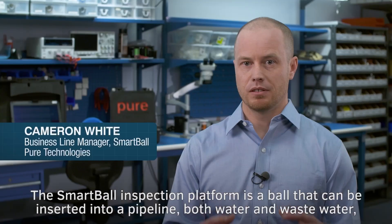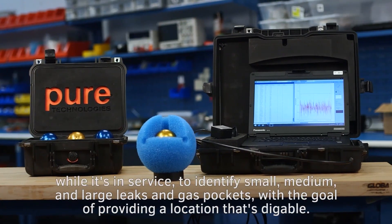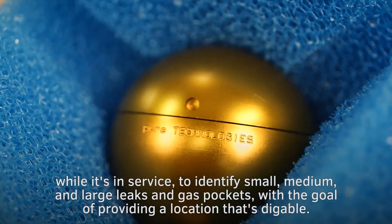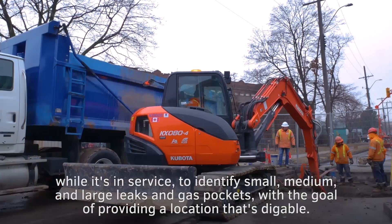The Smartball inspection platform is a ball that can be inserted into a pipeline, both water and wastewater, while it's in service, to identify small, medium, and large leaks and gas pockets, with the goal of providing a location that's diggable.